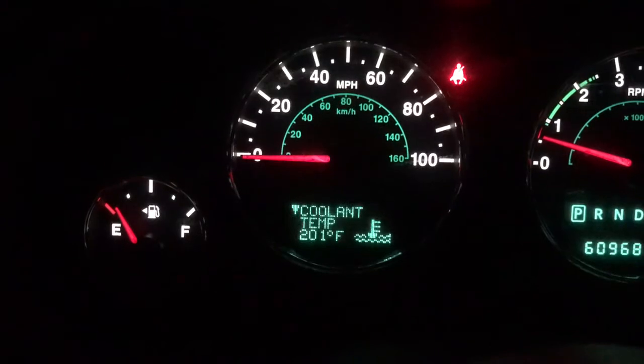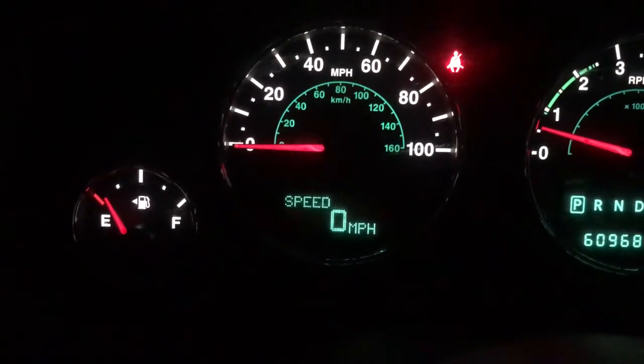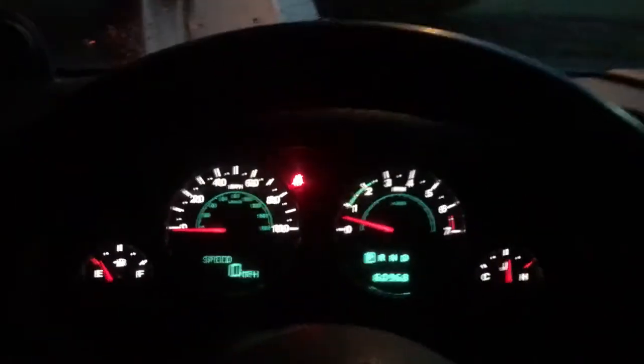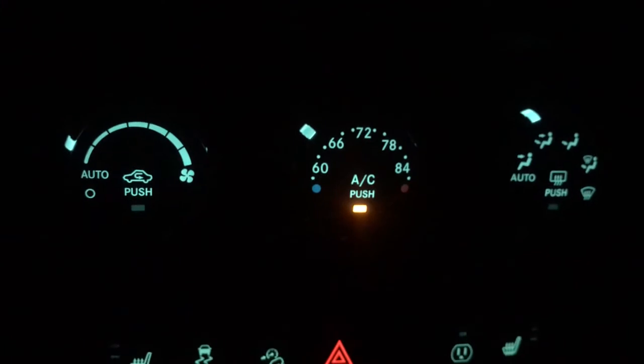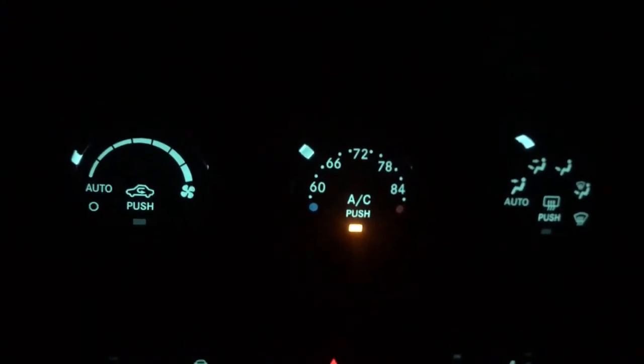You also have your functioning speedometer, which always works. But everything you're going to read as far as parameters is going to be reading the GM engine. Same thing with your AC controls — the manual controls and the auto controls all work like factory. Everything stays the same.